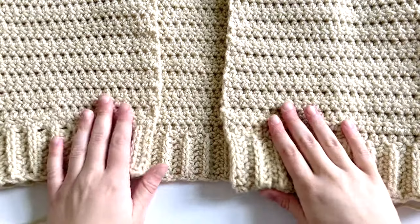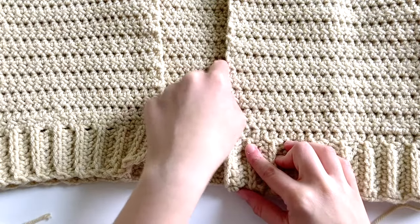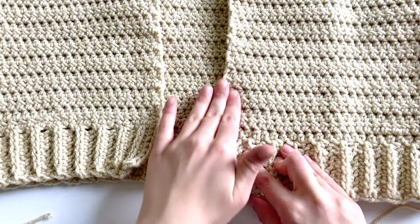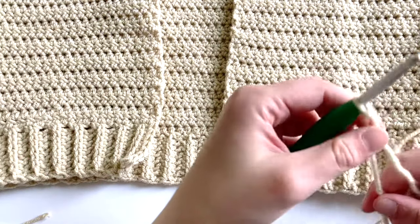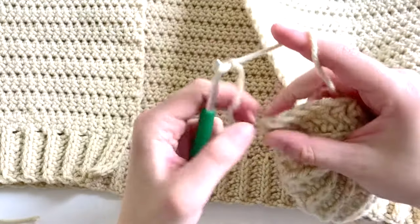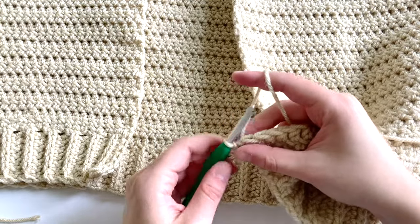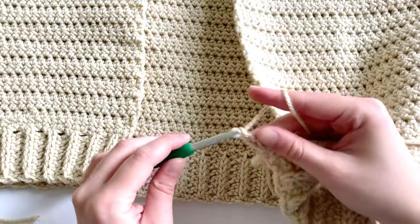To begin, note that we are working in rows along here, and at the end or beginning of each row you're going to be joining into this edge. To actually start the ribbing, make a slip knot, then join into the first stitch using a slip stitch, and then chain however many stitches you want for the ribbing. I will be chaining eight plus one for the turning chain.